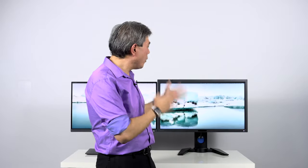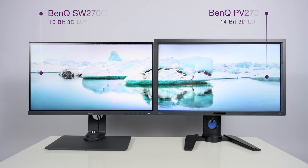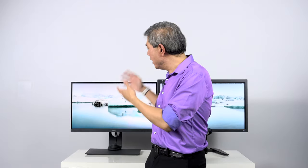Now let's talk about some of the hardware differences between these two displays. Because they both use the same panel, there are certain variations in hardware specifications — one of them being the 3D lookup table. The PV270 features a 14-bit 3D lookup table, whereas the SW270C has been updated to a 16-bit lookup table. You're getting two more bits of color reference, so the SW270C is the better display here, as it has been updated with modern electronics.